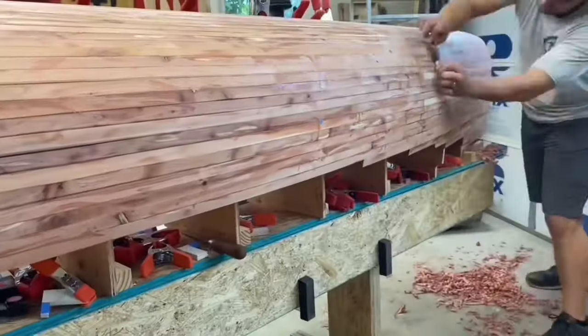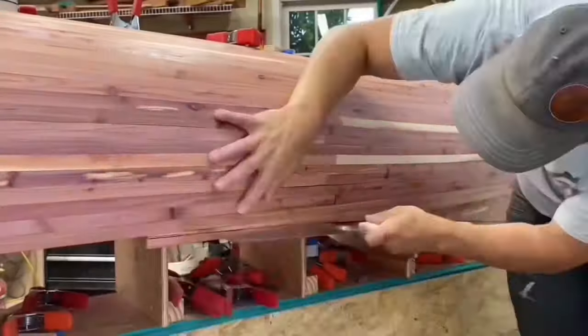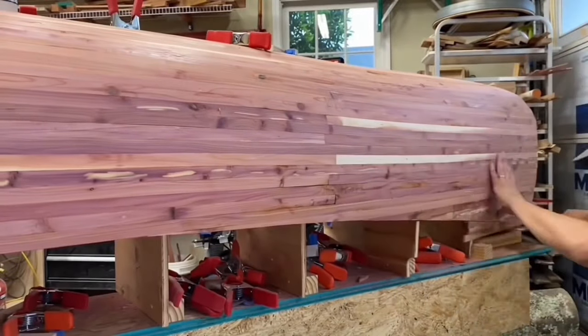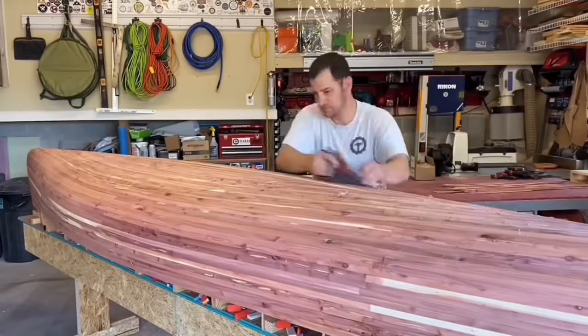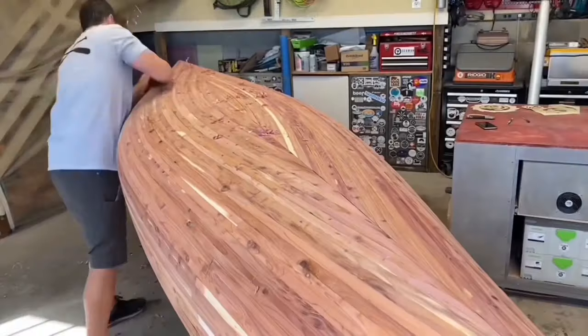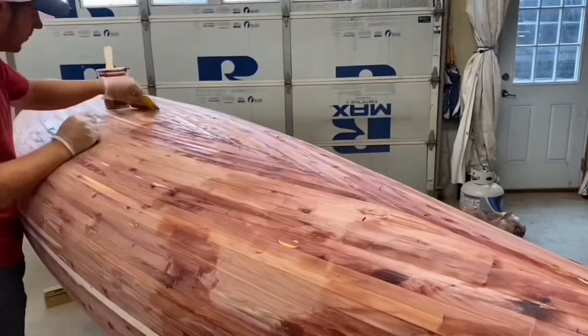I heard from others this would be the step that makes you want to give up, and that couldn't be more true. I marked the shear line to each end and cut to shape. Many hours were spent using the spokeshave on this step. At this point I wish I had done a better job routing the cove and beads and also with the glue-up.